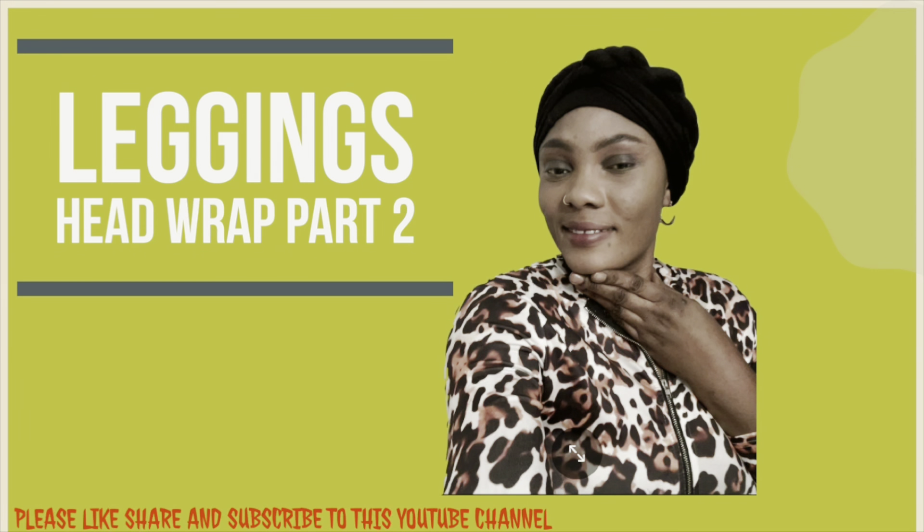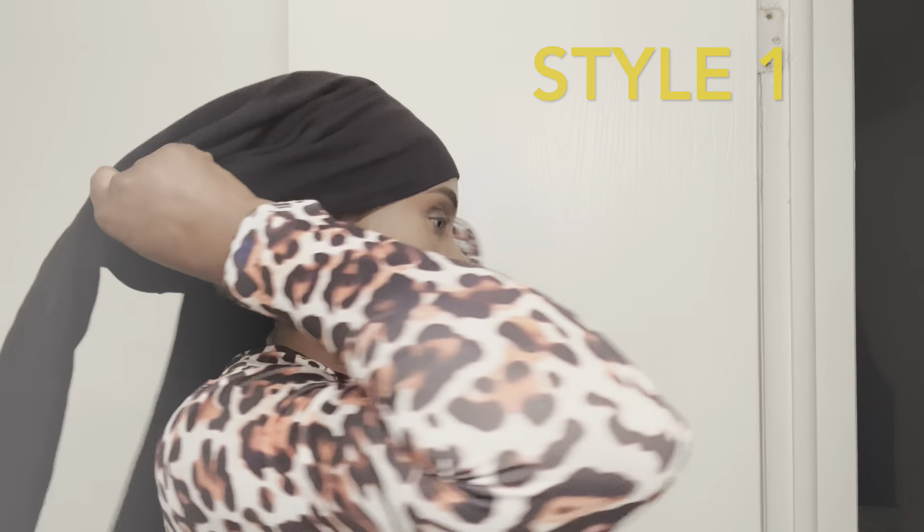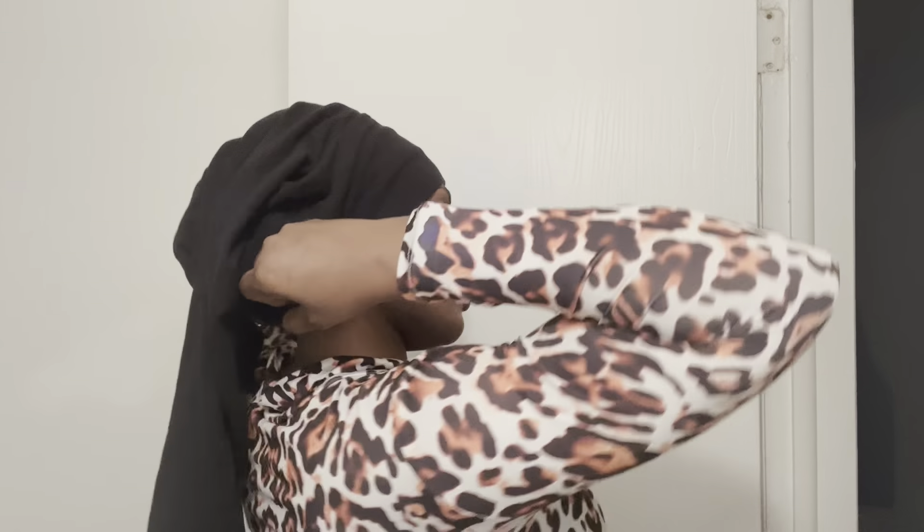Hello guys, welcome to my YouTube channel. Today I'm going to be showing you how to use your leggings and your hose to do your head wrap, so follow me as I take you through the process.